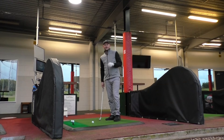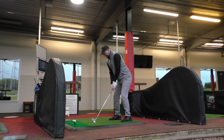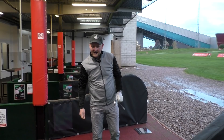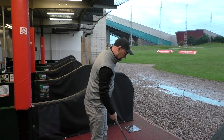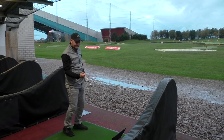Time for the wedge now with the Srixon AD33 — four of these, then moving through seven iron and driver. One thing I would say: they go remarkably higher, the Srixon AD33. That is interesting — whether that's to do with more spin, we shall find out when we get to the end. They feel a little firmer too, and again another high ball flight — very interesting.